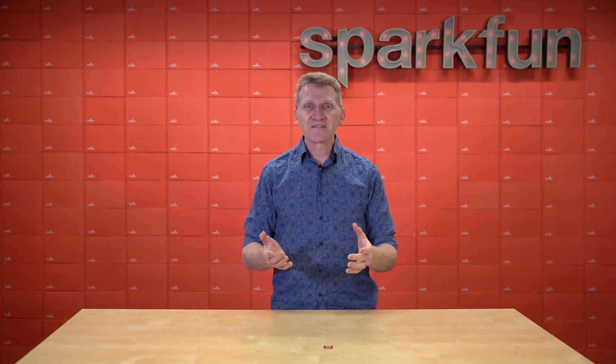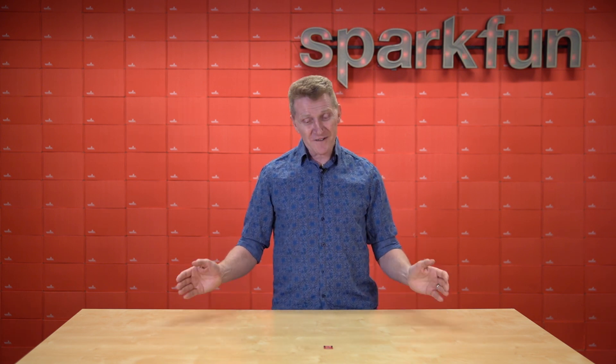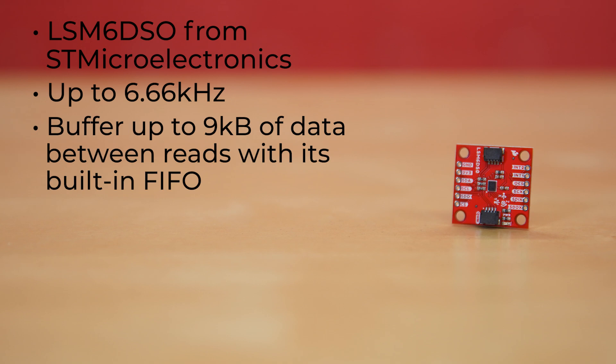Well, just because we're adults doesn't mean we have to lose that sense of pending freedom. And we at SparkFun are here to help with the new SparkFun Six Degrees of Freedom Breakout. The Six DoF Breakout uses the LSM6DSO from STMicroelectronics, capable of reading accelerometer and gyroscope data up to 6.66 kHz for more accurate movement sensing. It also has the ability to buffer up to 9k of data between reads with its built-in FIFO.